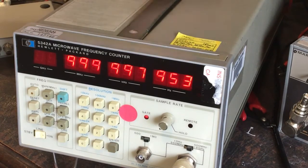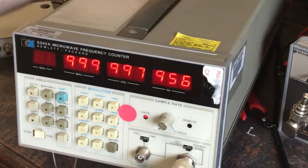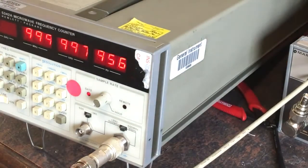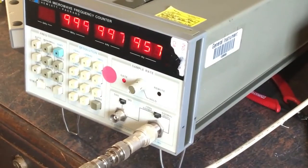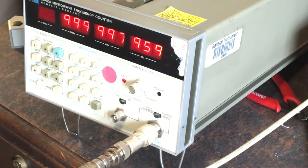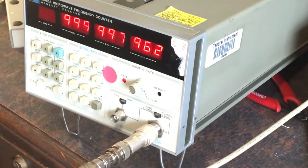That frequency error correlates with the internal reference frequency being off, so that all makes sense. I need to clean this off and pull it apart to look at calibrating it. I've got to pop out again shortly so I don't have time right now. Anyway, it works - the fan is on the back and it's working. The fan is noisy and this thing's huge, which is a concern, but I'll probably still fit it on my bench.